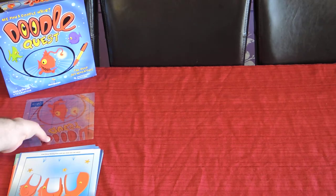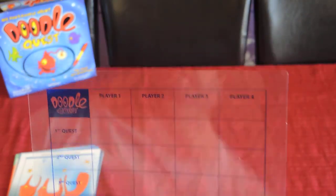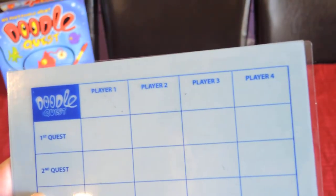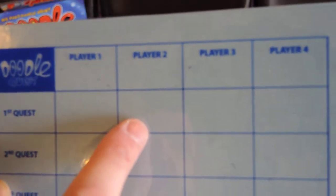What we have here is a scoring track. Each player's name goes on the top, and you run through six quests per game, at least according to these rules. After each quest you record the points for each player — so player one might have eight points, and so on.